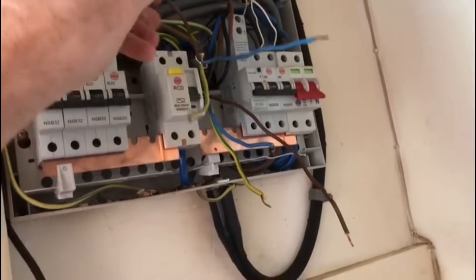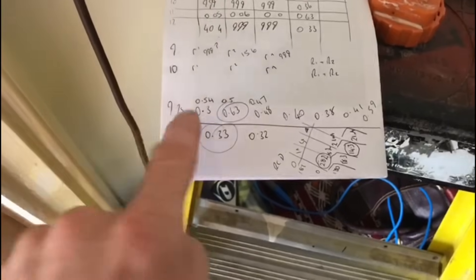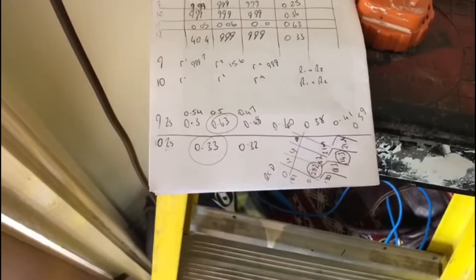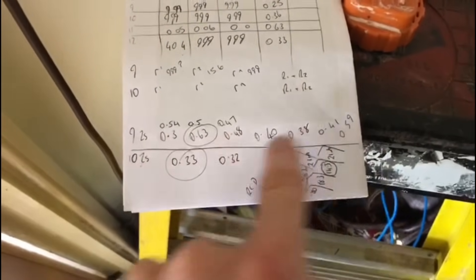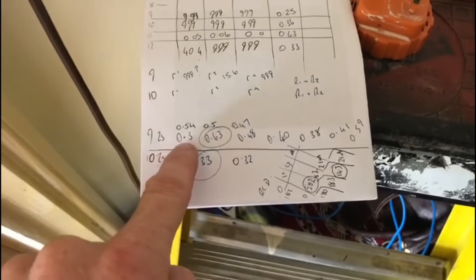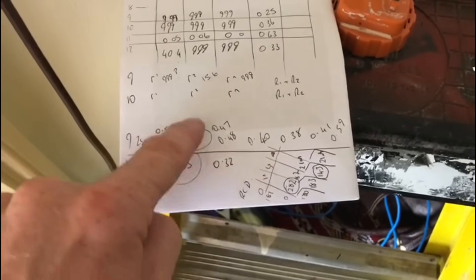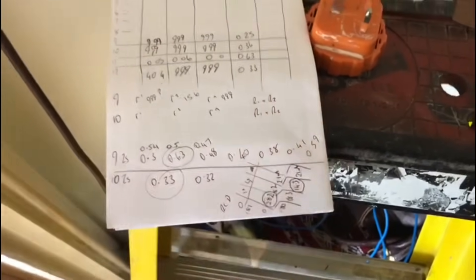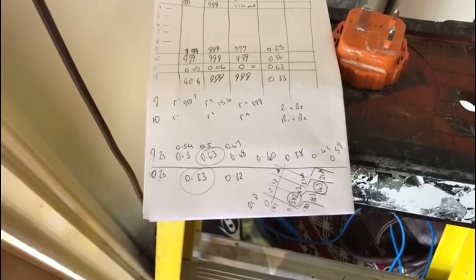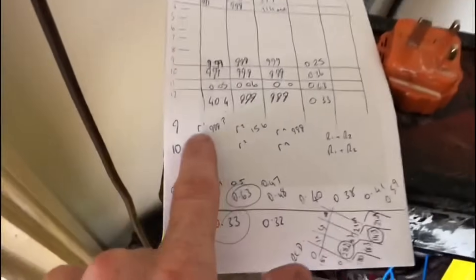I've got the cables all out here — this is one of the ring final circuits. Initially I went round and did the Zs test on those circuits to make sure everything was okay. There are ten sockets on that ring circuit and I have already tested this.